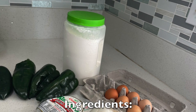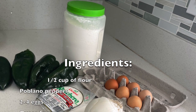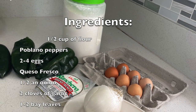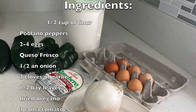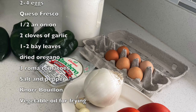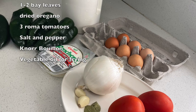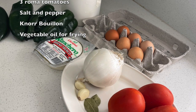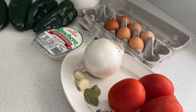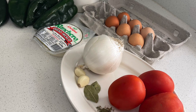The following are the ingredients that you will need for this recipe: half a cup of flour, poblano peppers — which are less spicy than jalapeños but spicier than bell peppers — two to four eggs, queso fresco, half an onion, two cloves of garlic, one to two bay leaves, dried oregano, three roma tomatoes, salt and pepper, and Knorr bouillon. You will also need vegetable oil for frying.